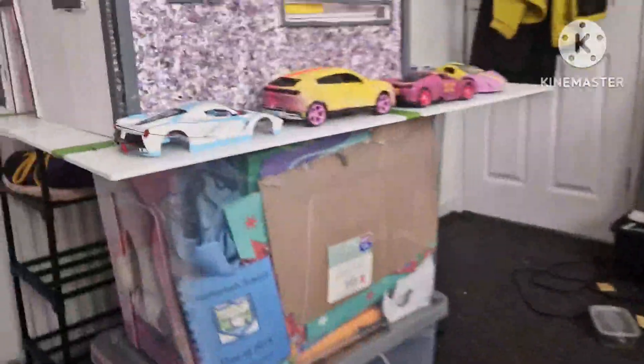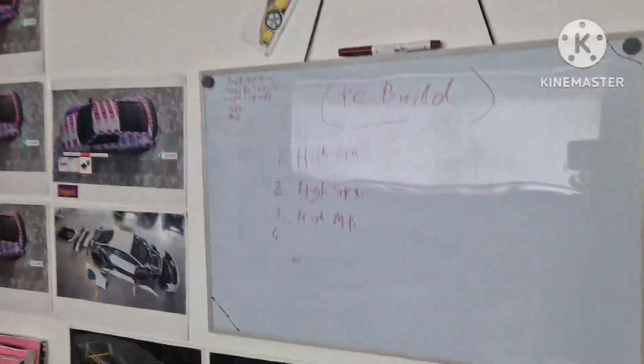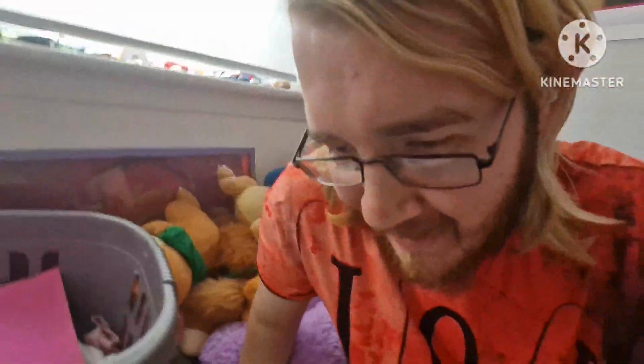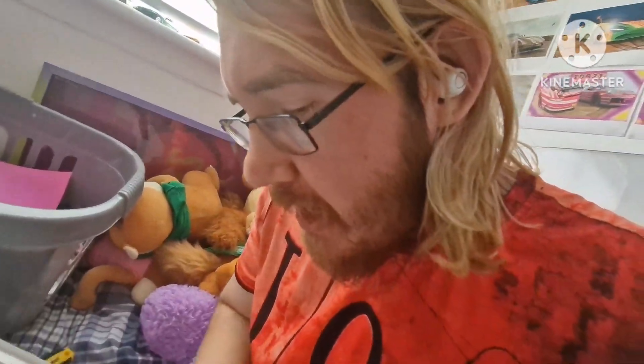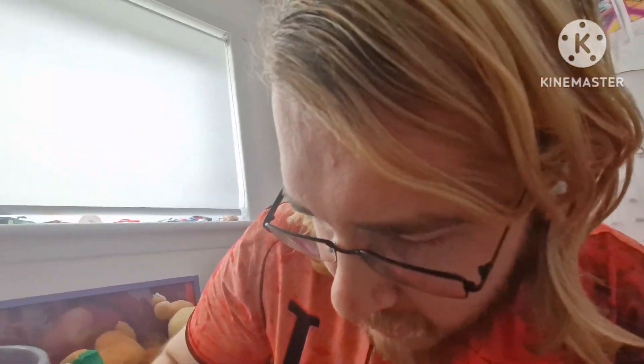The next thing we need to buy is the power supply, then the motherboard, then the CPU, then the GPU. This video is going to be going on a bit longer than normal, so you're going to spend a bit more time with me, and we're going to build this PC all in this video — in weeks to come. Every week maybe, because the products I want to buy are not that cheap.